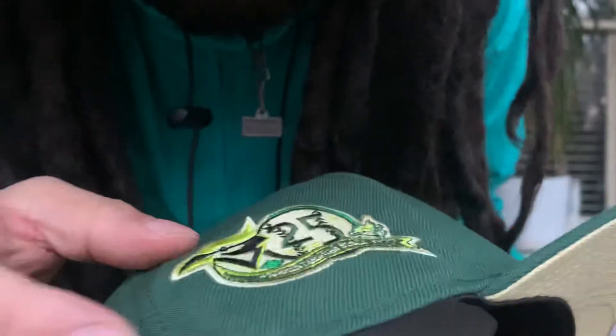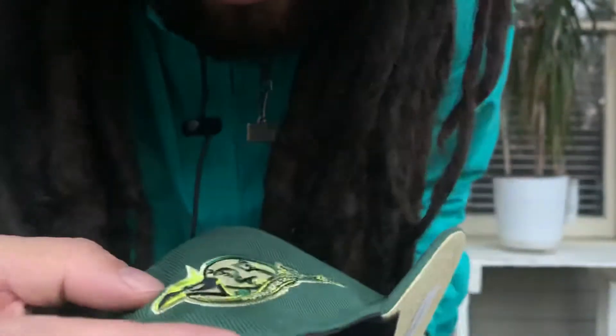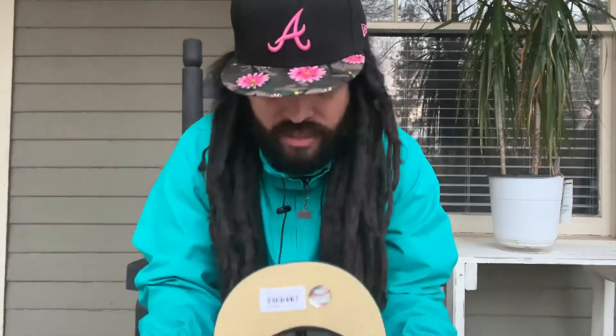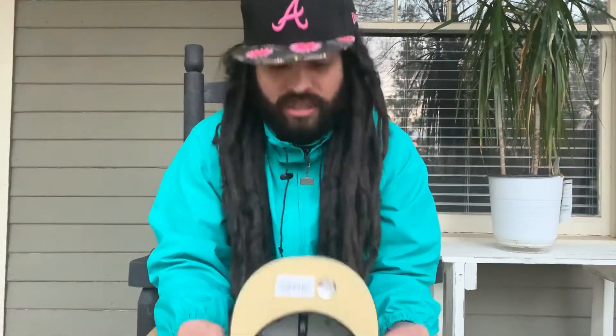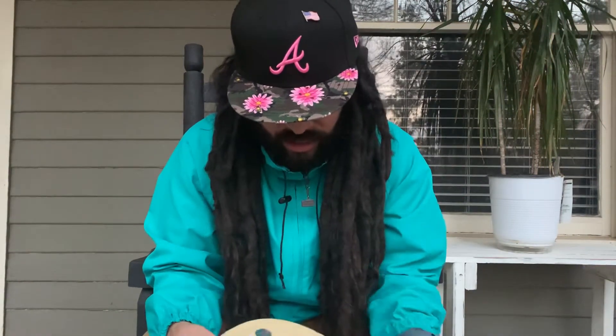I do like that it's got some nice greens - it's got a lot of greens, so that's cool. The under visor is kind of like a cream tan - I'm not sure what they called it, but yeah, cream tan, black guts.